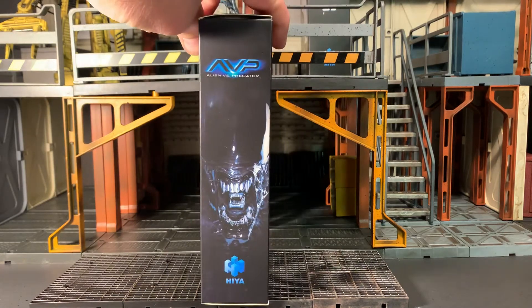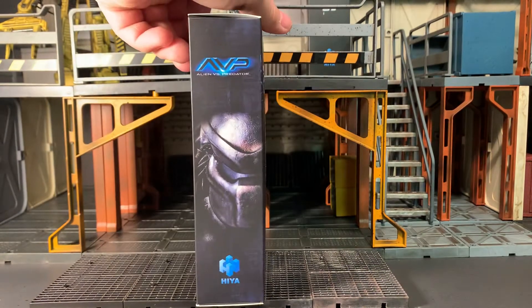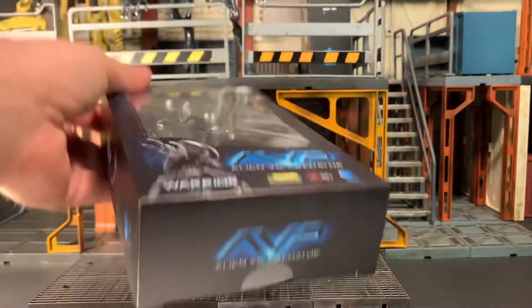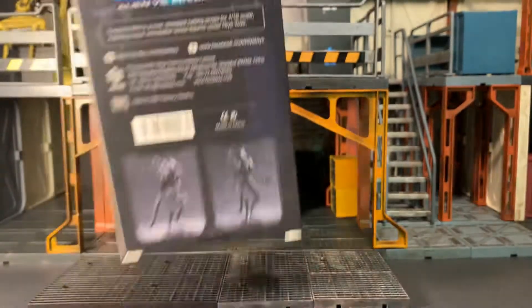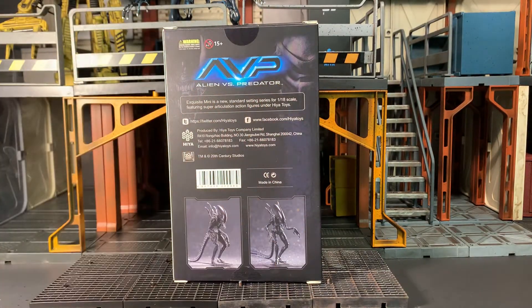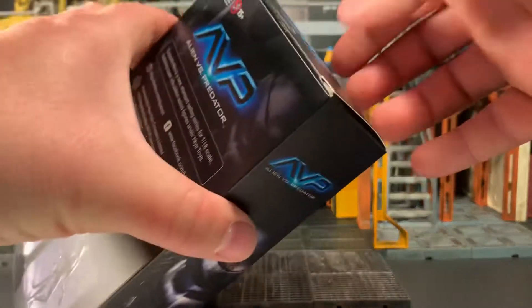On this side of the packaging, you have an Alien — Haya Toys AVP. That side, you have Predator, Haya Toys AVP. AVP on the top, AVP on the bottom, on the back. Some legal mumbo jumbo, as well as two more product shots of the figure himself on the back. Without further ado, let's get him out of the packaging and see how cool he actually is.